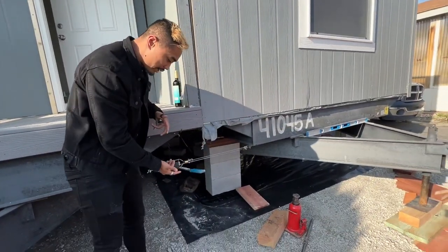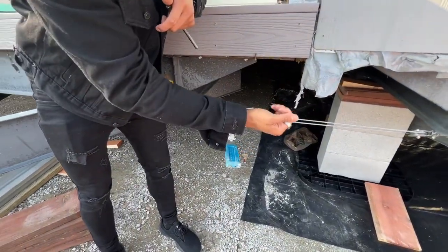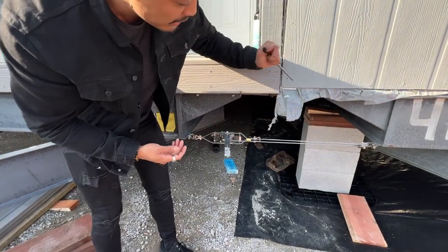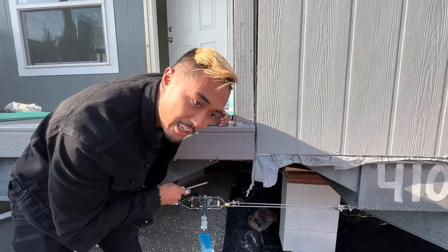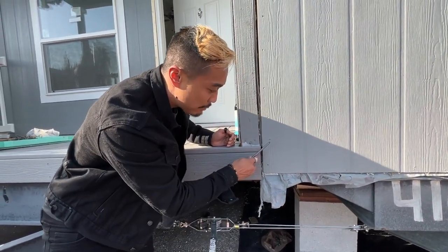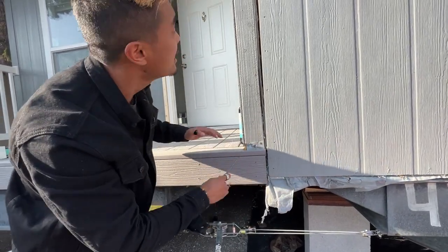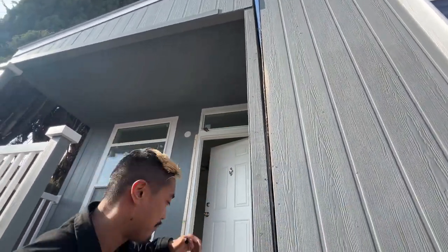Once they have it right up against each other, they use this cable system to pretty much tighten the home together. They start from the bottom of the home and use these lag bolts — you'll see it when we get into the home. They'll lag bolt all of this in a zigzag formation on the bottom of the home, and then they go all the way up to the top and add a roof cap.